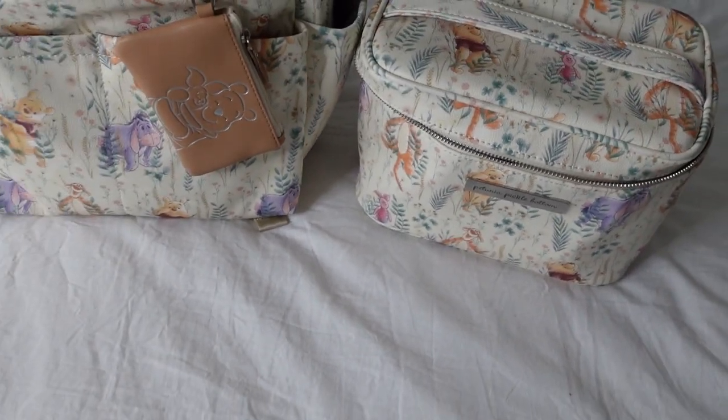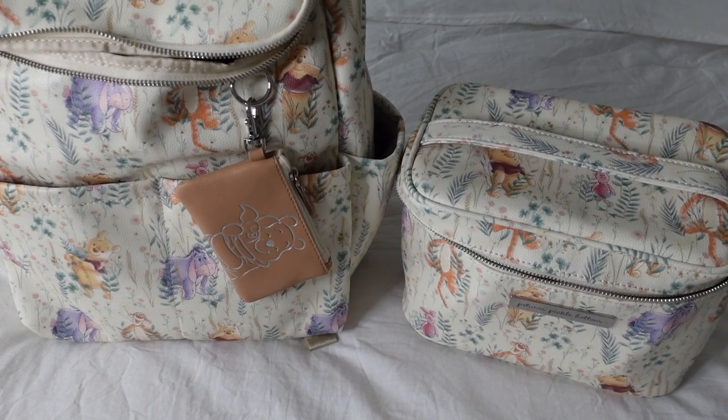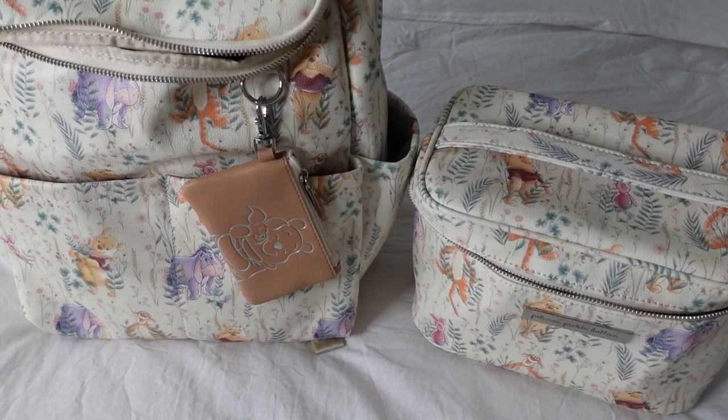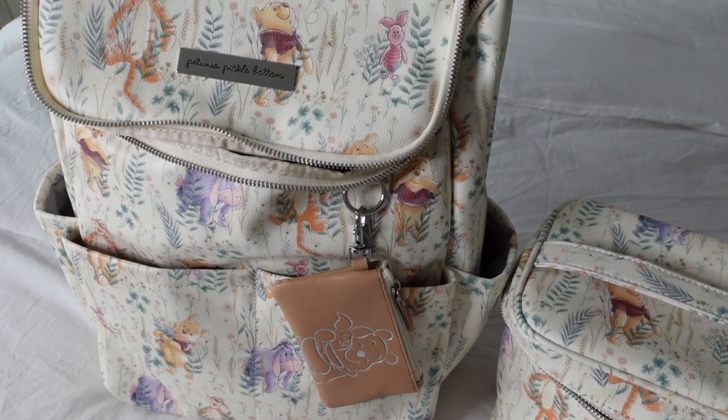Definitely check it out down below — I'll have it linked as well as my discount code, and I'll have all the details in the description box. Now let's go ahead and move into everything that I plan to pack in this backpack for my newly potty trained toddler. A lot of this looks very similar to how I would pack a diaper bag — I'm just switching out the diapers and changing pad for a couple of other items.